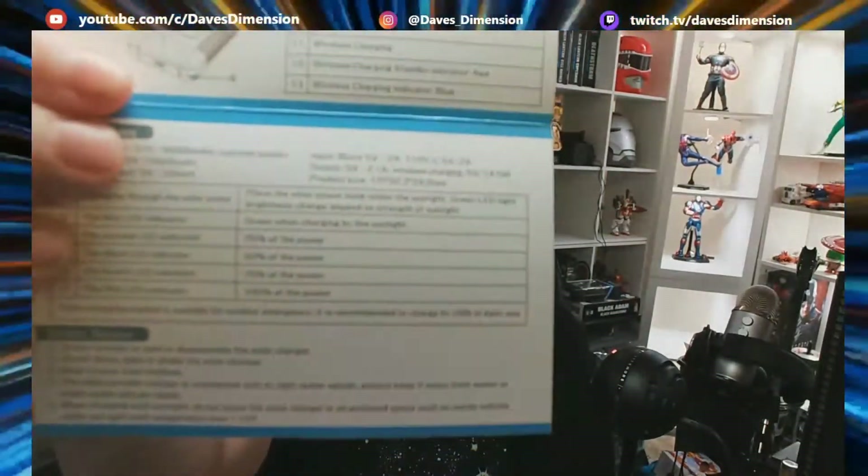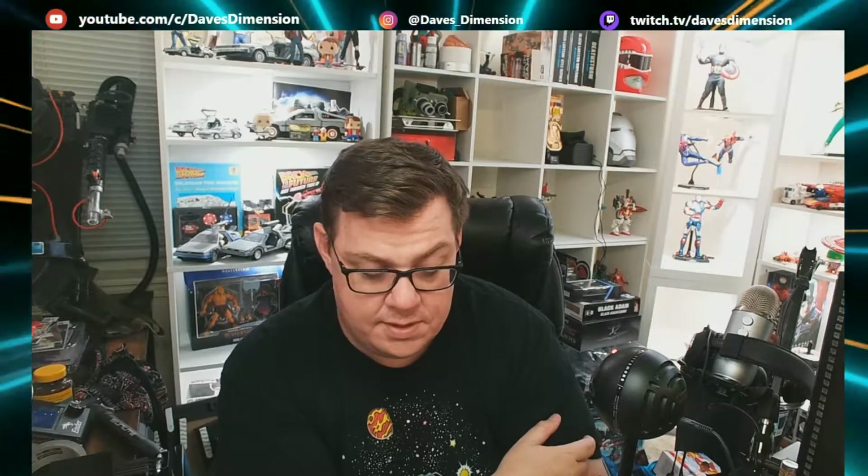As far as the LED indicators: green means charging by sunlight — that's the first LED indicator. The second LED indicator is 25%, and it gives you indicators for each power level. Safety notes: do not attempt to open or disassemble the solar charger. Do not throw, beat, or shake it. Keep away from children. The solar charger is waterproof only by light water splash — always keep away from water and liquids. When charging with sunlight, do not leave it in an enclosed space such as inside a vehicle under sunlight with temperatures over 113 degrees Fahrenheit. Use some common sense.